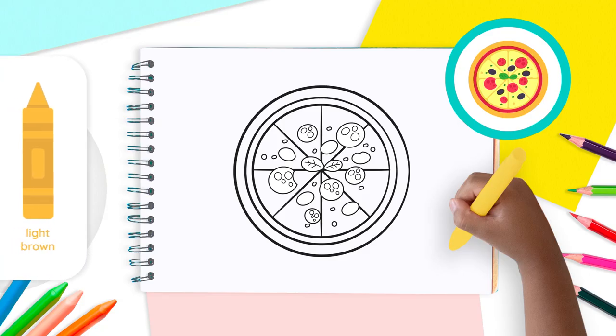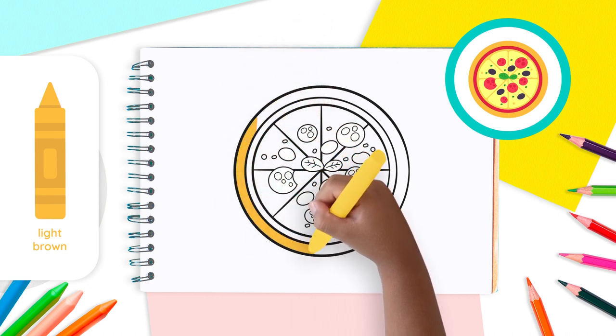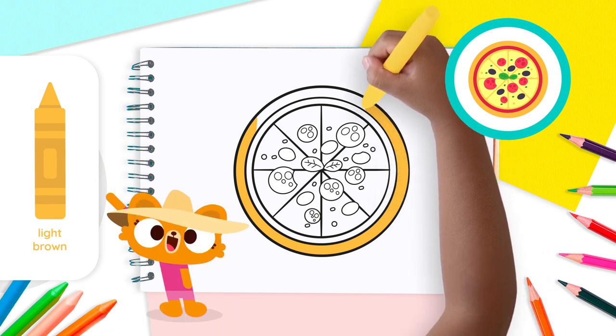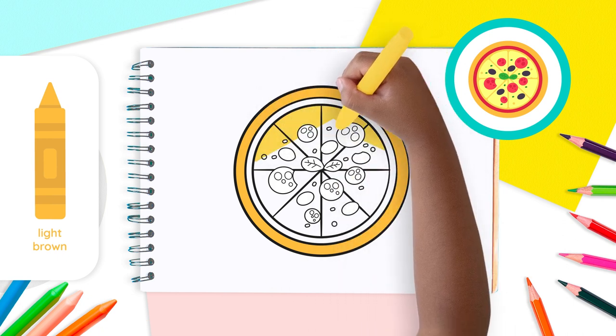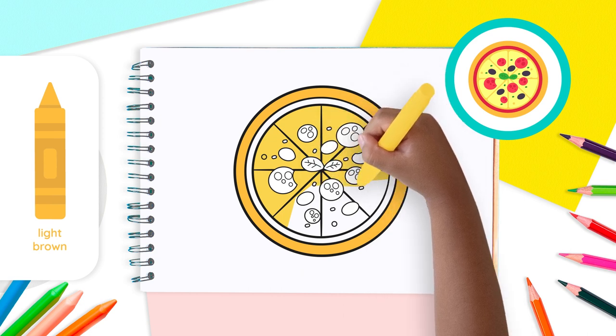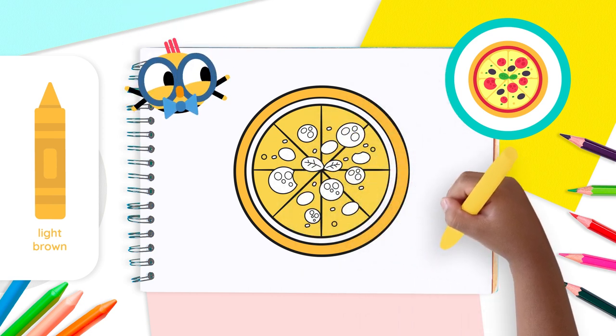First, use the light brown crayon to color our main circle, which is our crust. Now use your light brown and color between Circle 2 and our slices, as well as the spaces between them. Beautiful!